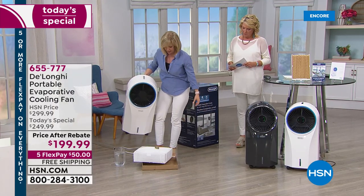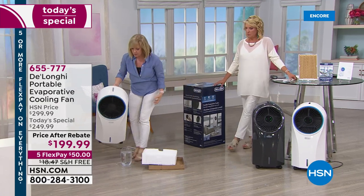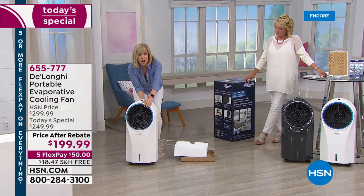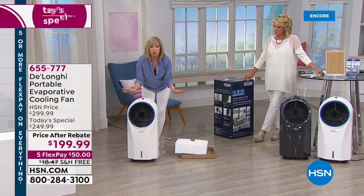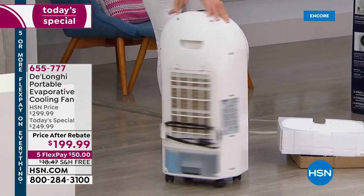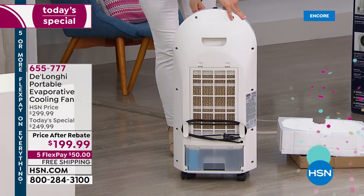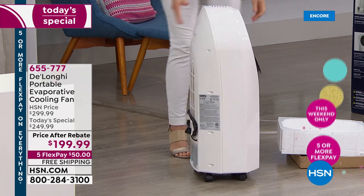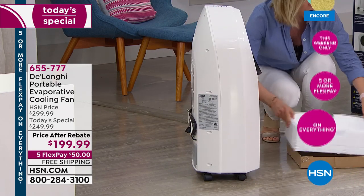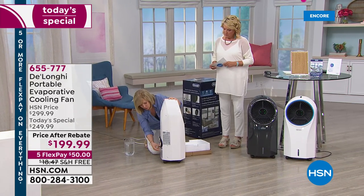It'll be packaged with all the packaging around it. The caster wheels come already installed — there's no installation required, no tools needed. You can spin it around. It has a six-foot power cord in back. I'm actually going to fill it up and show you how the process works. Here's your cord — a six-foot, two-prong power cord.